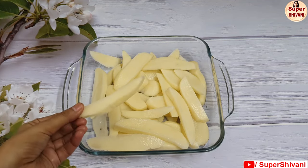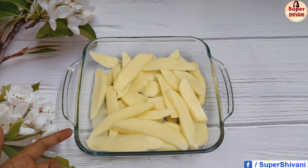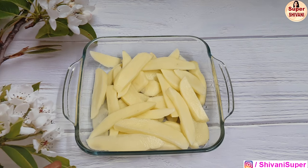Now for potato wedges. I have cut potatoes like this. If you have non-starchy potatoes it will be better, but you can also cook them with normal potatoes.